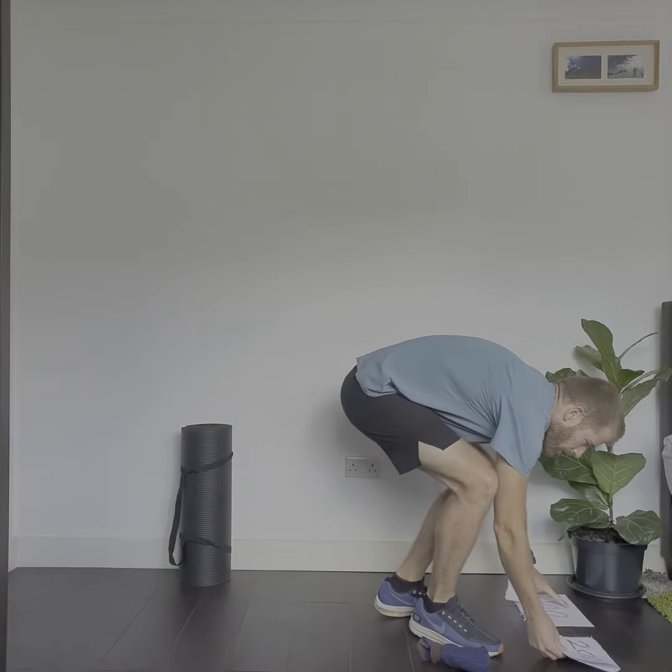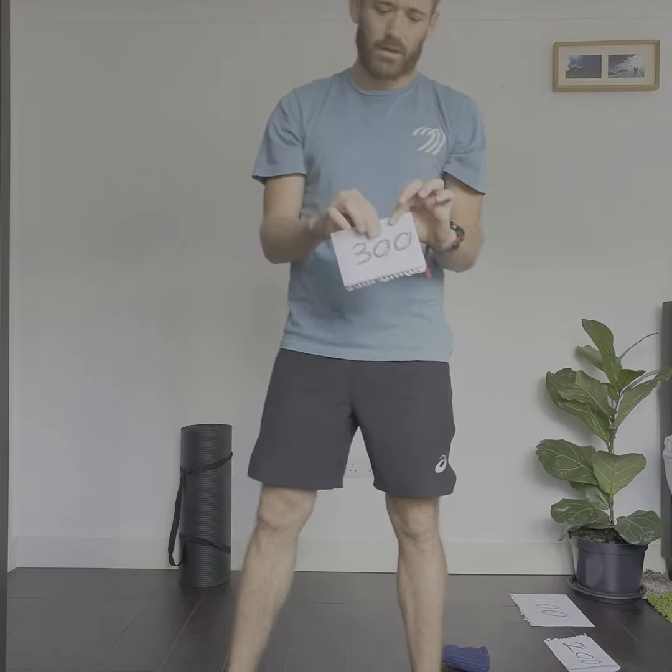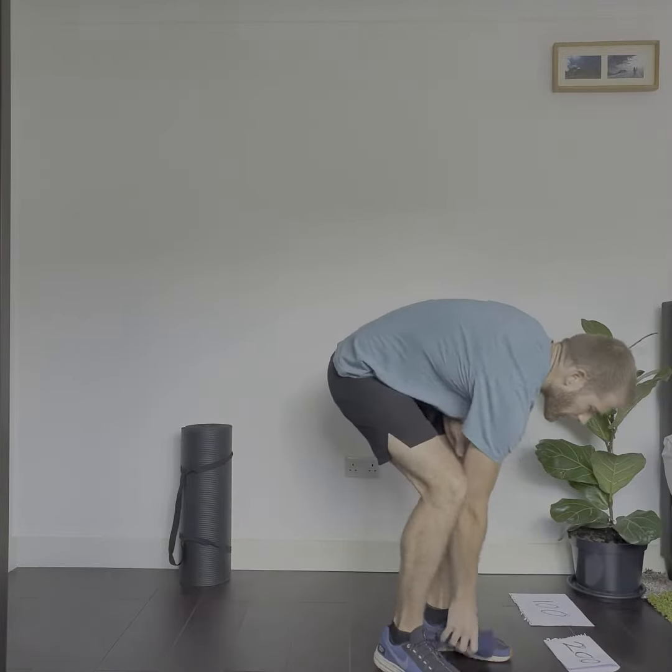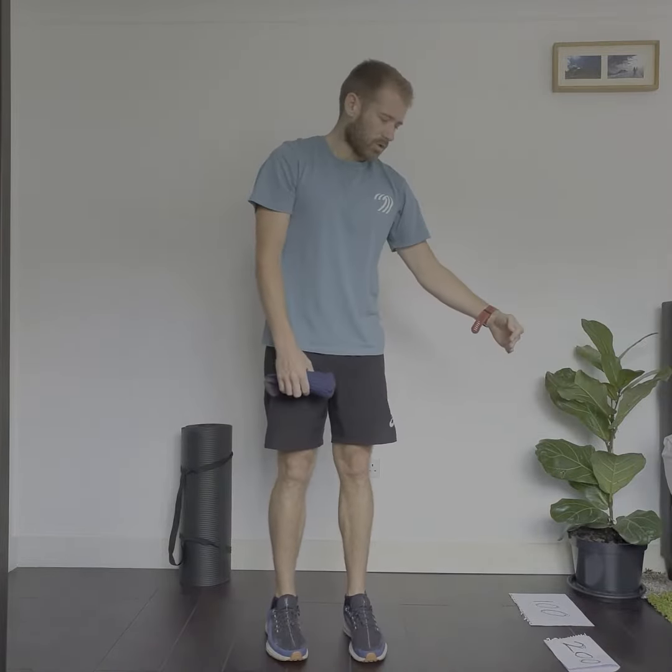The 200 point paper goes next to the 100. Then on this piece of paper I've folded it in half and then in half again — into quarters — and written 300 points. That goes next to the 200. So 100 is closest, 200 is further away, and 300 is further away than that. It's up to you.